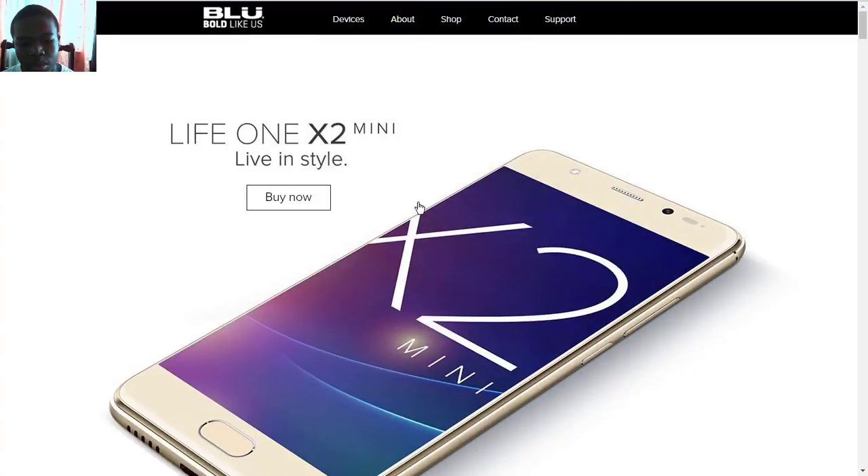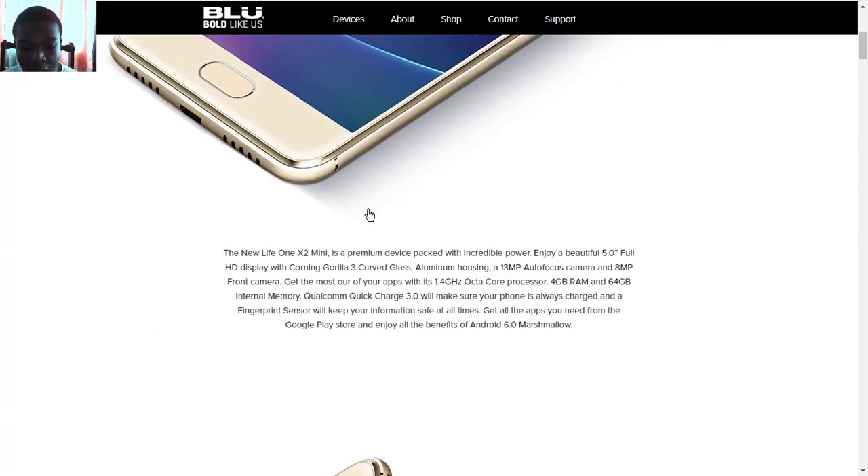The BLU Life One X2 Mini is a smaller version, or should I say a lower-spec version, of the original Life One X2 that BLU made early on. This one comes with a 5-inch full HD display and also a lower battery capacity.